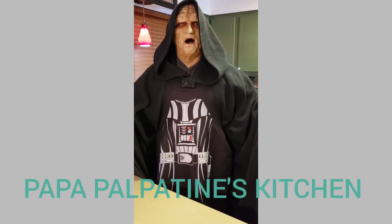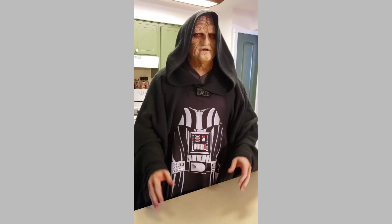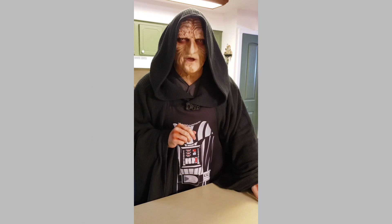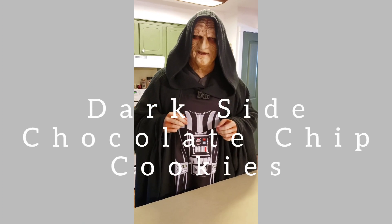Greetings and welcome to Papa Palpatine's Kitchen. You've heard the saying, come to the dark side, we have cookies. Well, today we're going to be making dark side chocolate chip cookies.